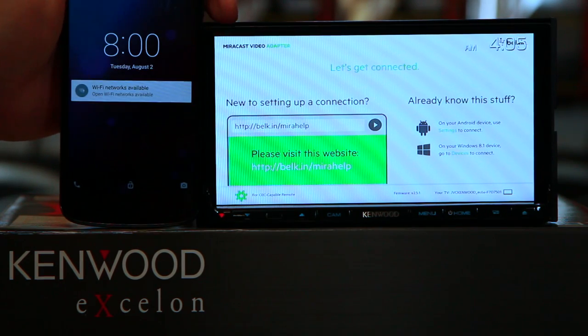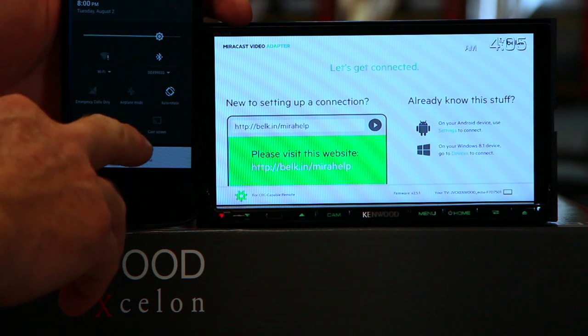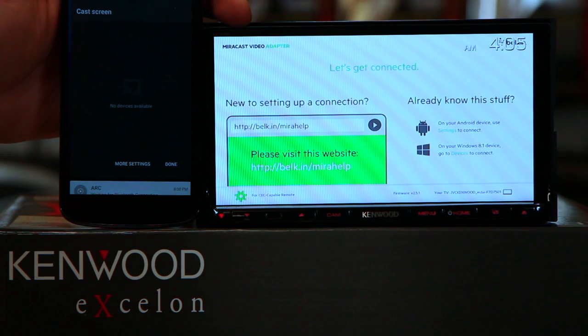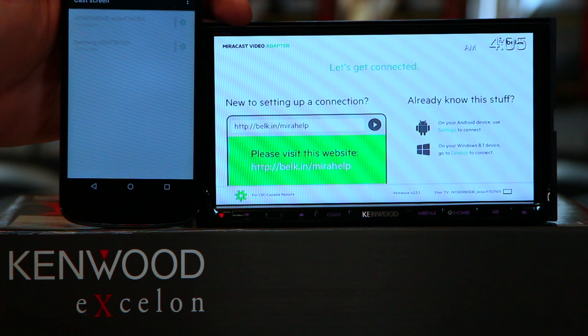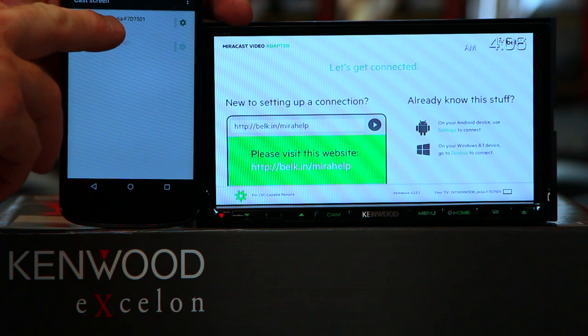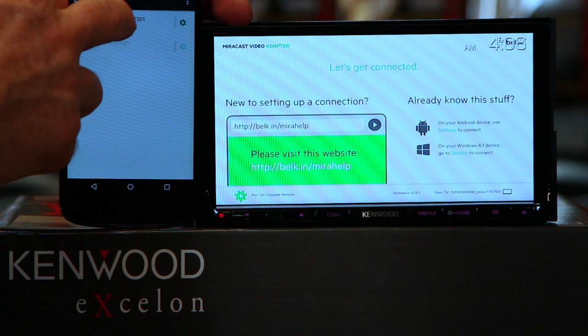Go ahead and wake up your phone. Go to the top of the phone and swipe down. Go to where it says cast screen and click it. Click the more settings tab. What you're looking for is where it says JVC Kenwood and then F7D7501 — the 7501 is the unit — so go ahead and tap that.